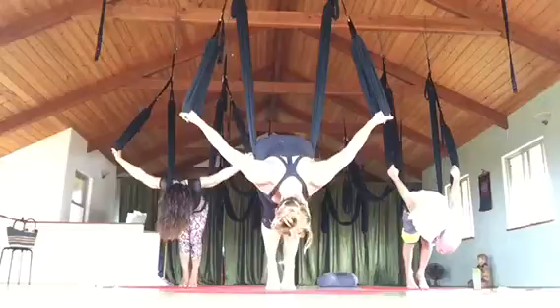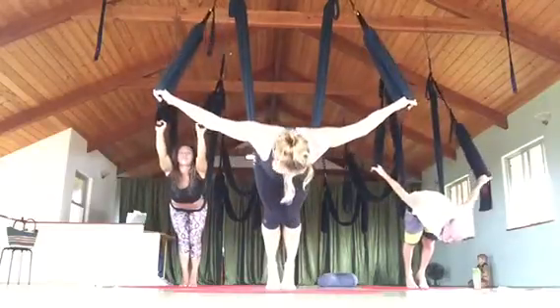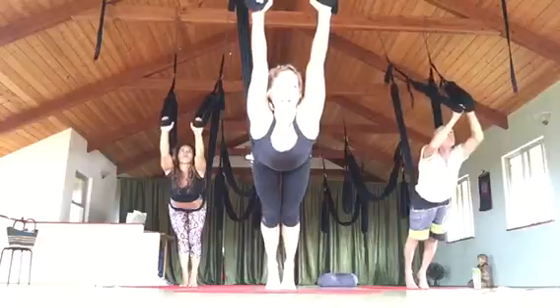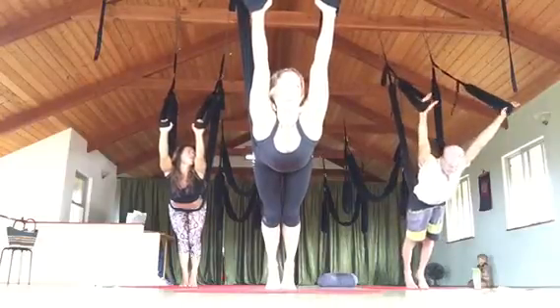Just hold on to it with your hands. Just try this. Inhale, lift. Keep the arms long and then overhead. If your leg loops are really long, this would be more challenging. Does that feel okay? Yeah. Condition's fine.